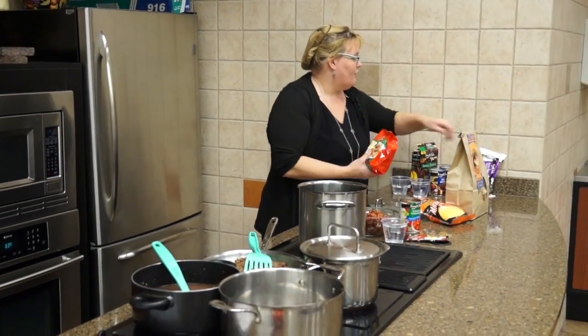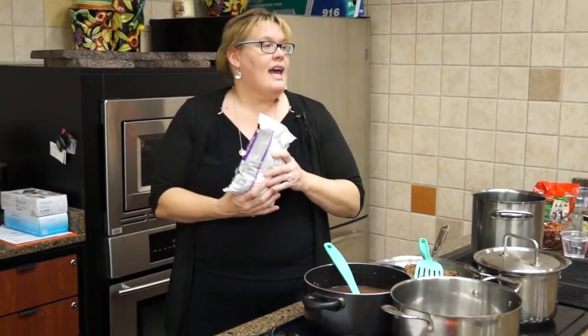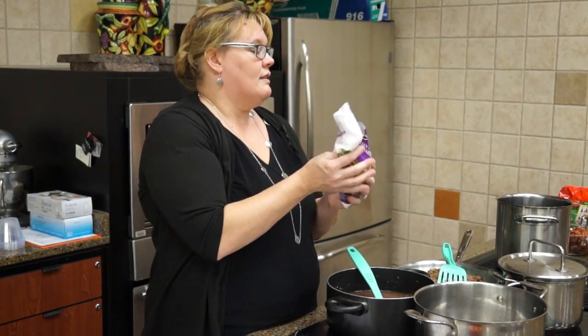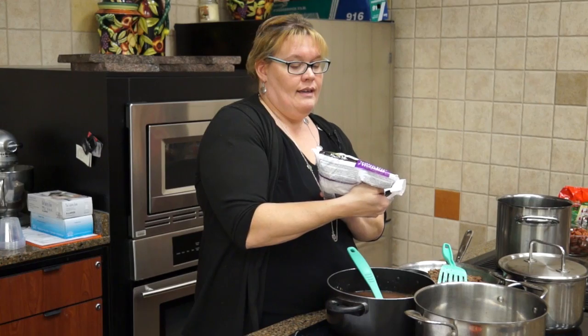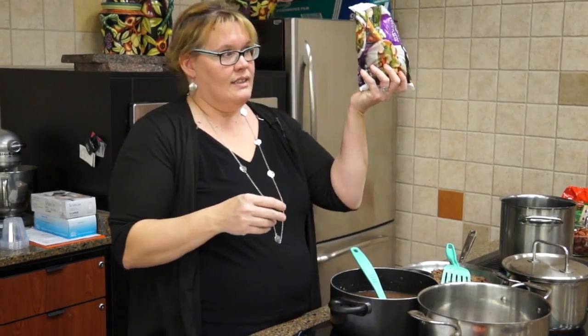We're going to start throwing in the kitchen sink. This is basically Italian meatball soup. We start with Italian-style vegetables — I believe there's zucchini, cauliflower, carrots, onions, peppers, green beans, lima beans. Kitchen sink in this one.